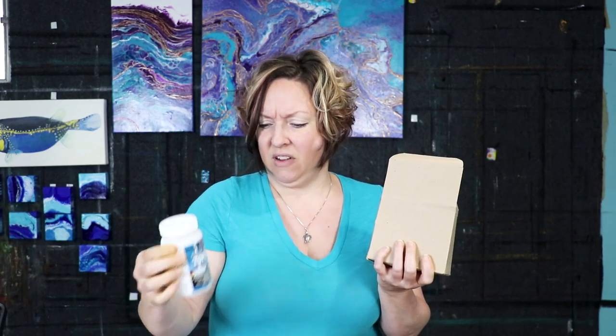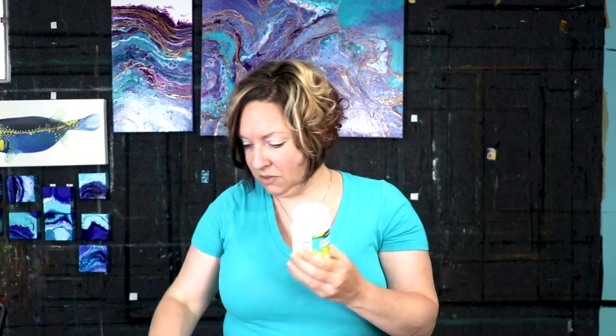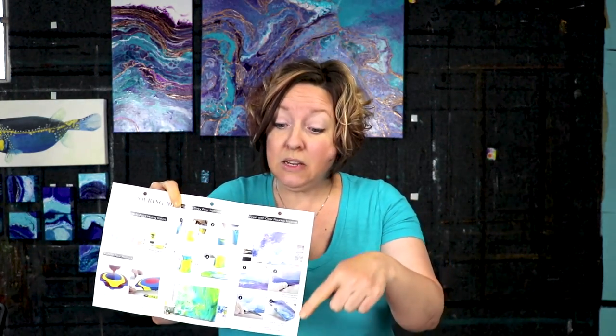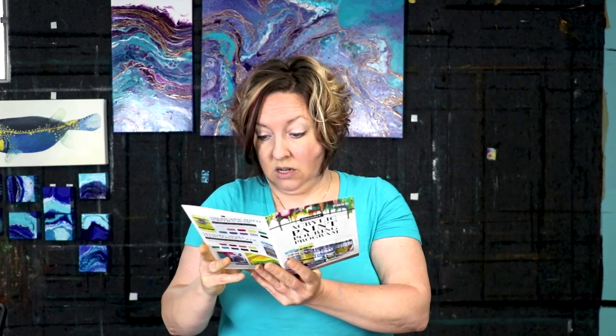I'm not excited about the 45-degree angle. The pouring medium directions say it creates cell effects — but I'm not seeing any cells, which is why I've avoided their product before. However, now that they've developed a specific pouring medium, maybe mixing it with their paint will allow cells to form. Without further ado, let's just get to it because I'm interested to see how it turns out.